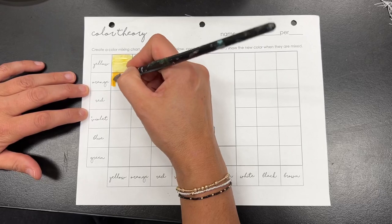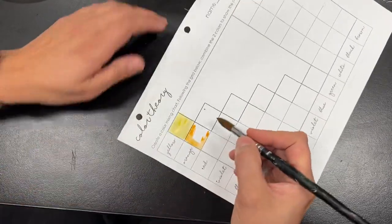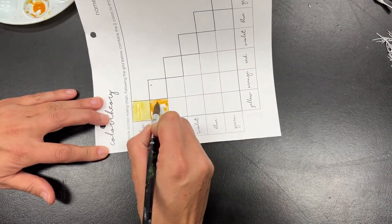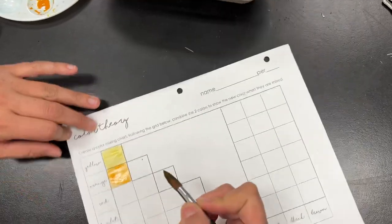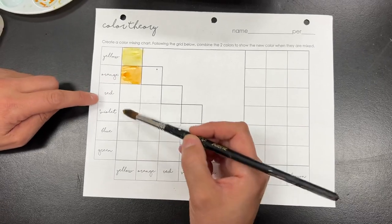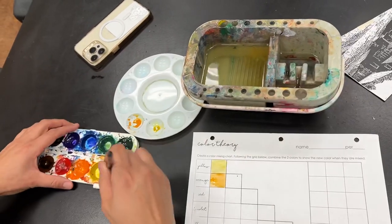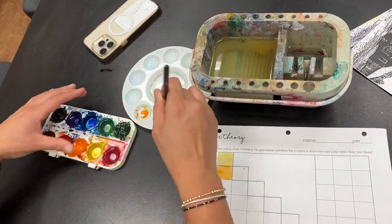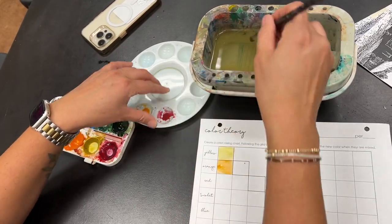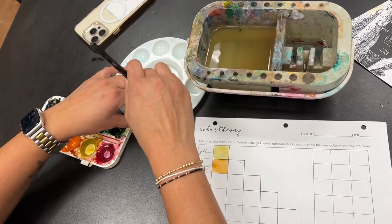I'm using my paintbrush like a pen or pencil, and I'm just kind of gliding this in. I'm going around the edges first, just like this, and then filling it in. The next color is going to be red-yellow. So now I'm going to take my yellow here and add a little bit of red, which should look a little bit more orange. I'm going to go ahead and get some more yellow and mix this up.